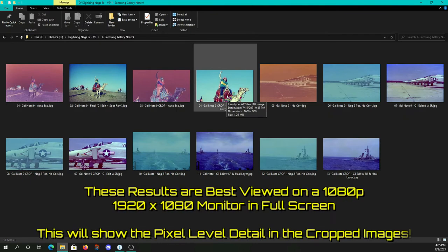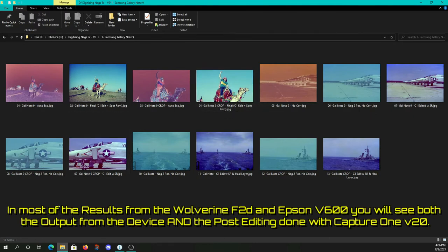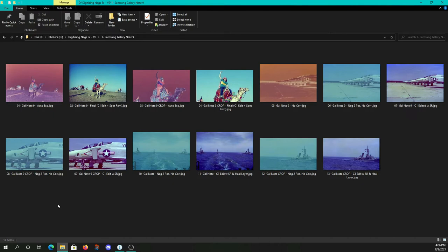These crops are 1600 by 900 resolution images, so when I open them in the viewer software they're pixel for pixel on screen. If you're running this full screen, you should be pixel for pixel too. Wherever possible, I edit using the software for the item in question — however, I'm also doing editing with separate editing software. All the software edits are being done using Capture One version 20 by Phase One photo editing software.